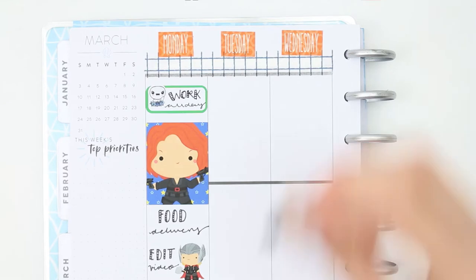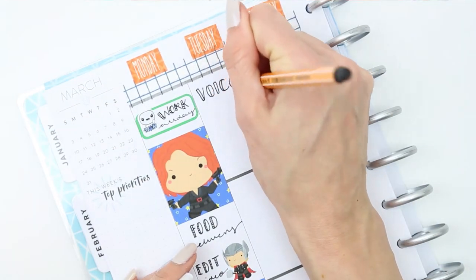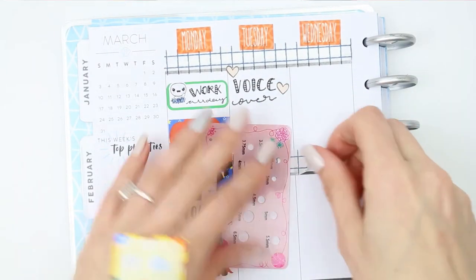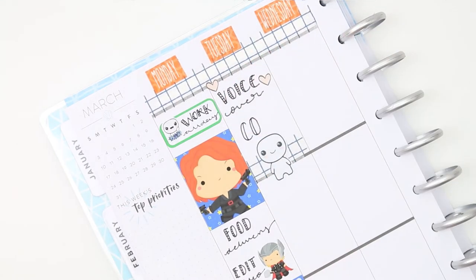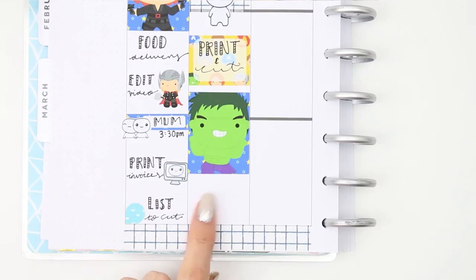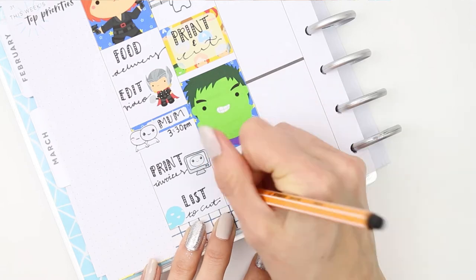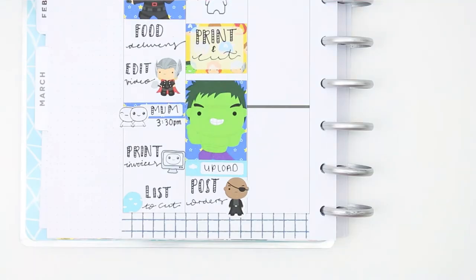Moving on to Tuesday, I put down a Nick Fury sticker as I need to do this voiceover, but quickly realised my writing was not going to fit in that little space. So I picked him up and ended up putting a couple of hearts down there which came on one of my past freebies. I then put some washi down as a background behind a larger sticker as I wanted to mark down having a break — take 10 minutes to myself, have a coffee, and probably catch up with RuPaul's Drag Race because I'm kind of obsessed. Then I put down print and cut on a half box, a Hulk full box, and then re-stuck Nick Fury at the bottom because I want to post orders if I manage to get them all done this afternoon.